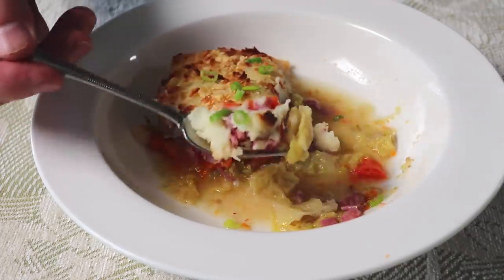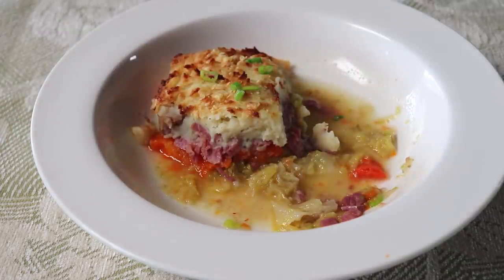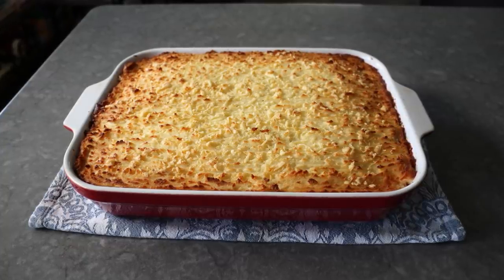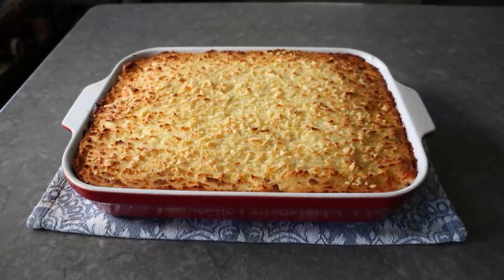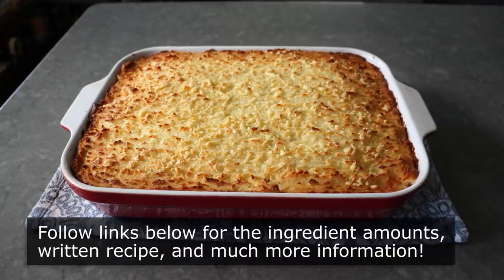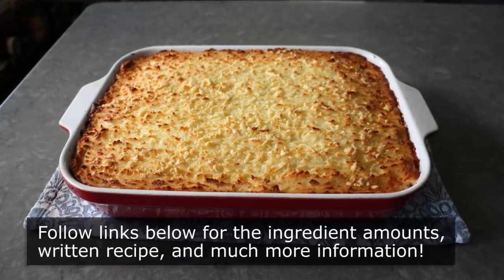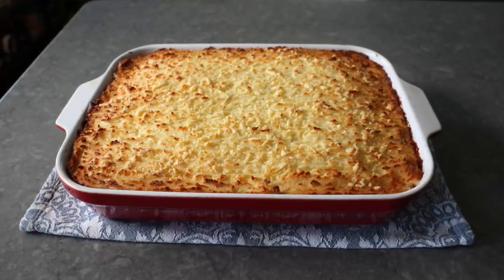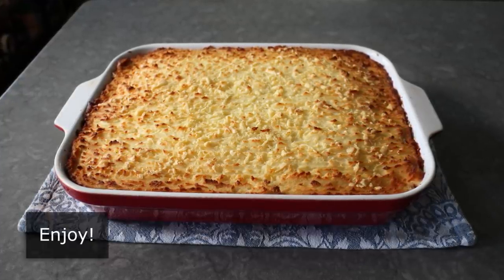Whether you end up making these fun size or in one big casserole dish like we did here, if you're a fan of corned beef and cabbage, I really do hope you give this a try soon. Please follow the links below for the ingredient amounts, a printable written recipe, and much more info as usual. And as always, enjoy!